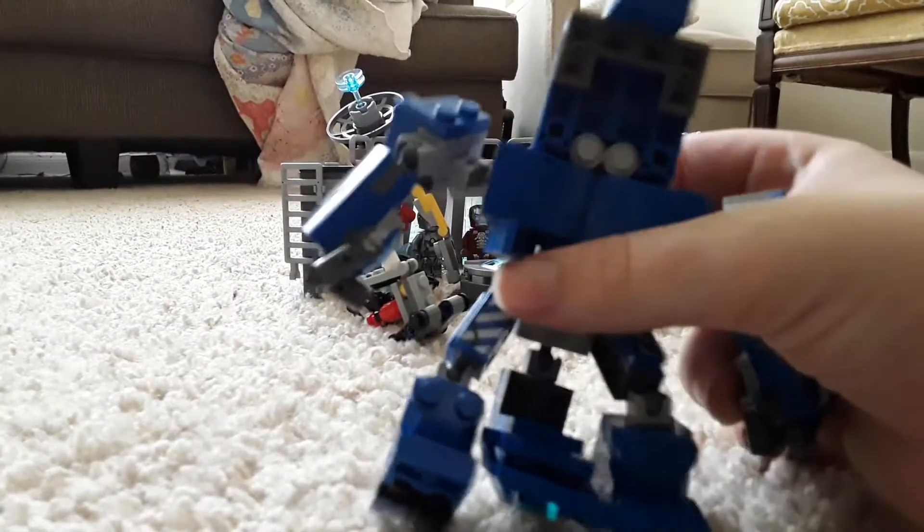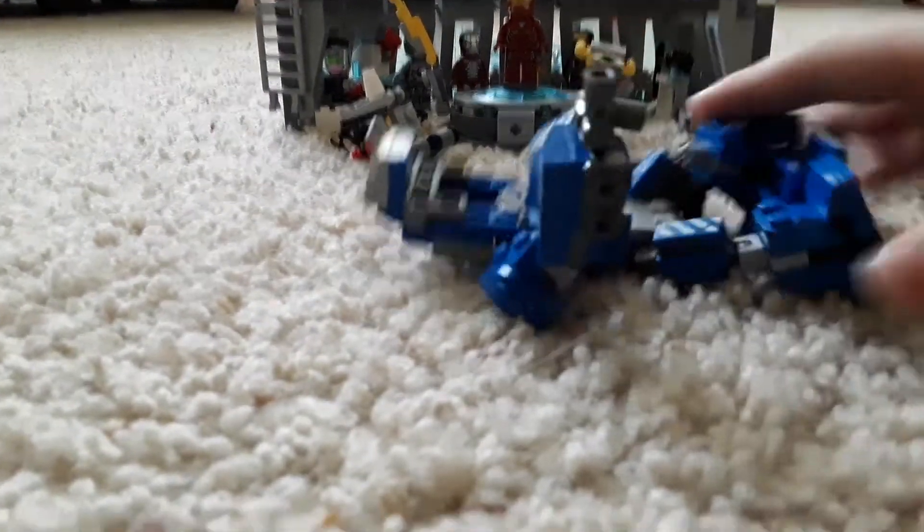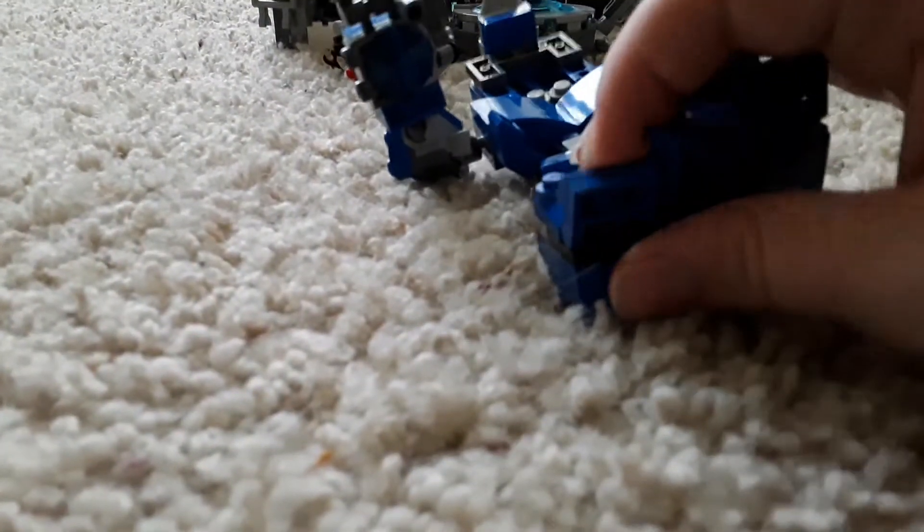This opens up and you can put a figure in it, though it doesn't really work too well. Here's the back of it. It's fully posable — its arms, its fingers, even its toes move.